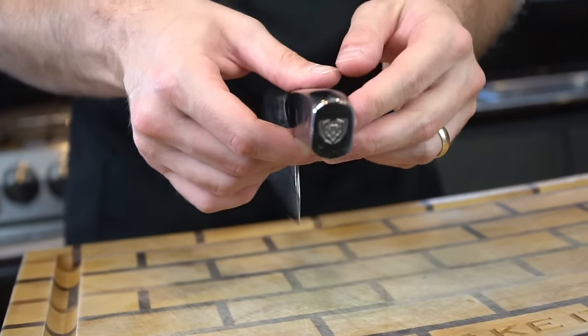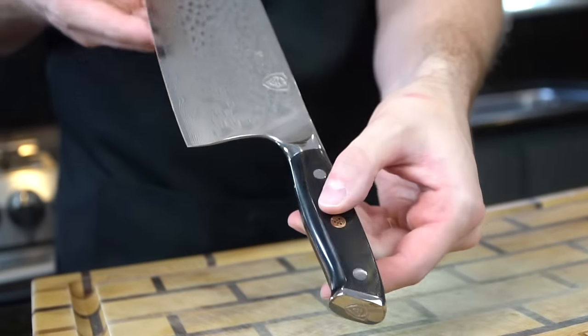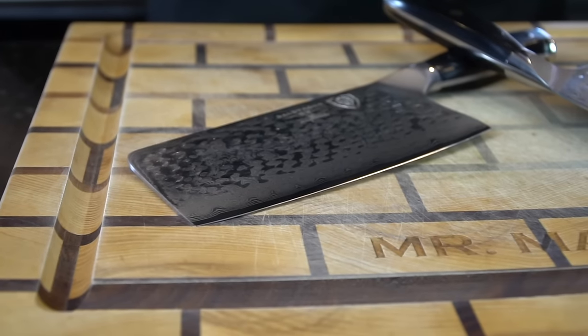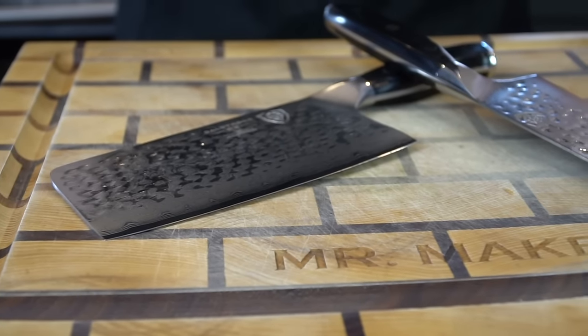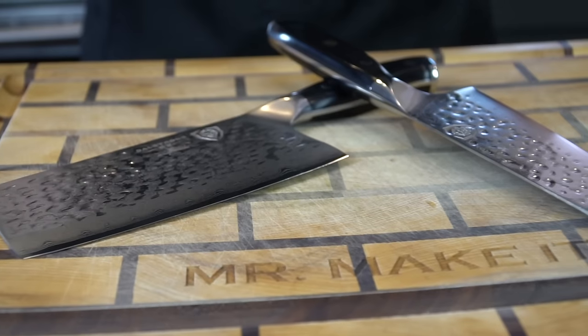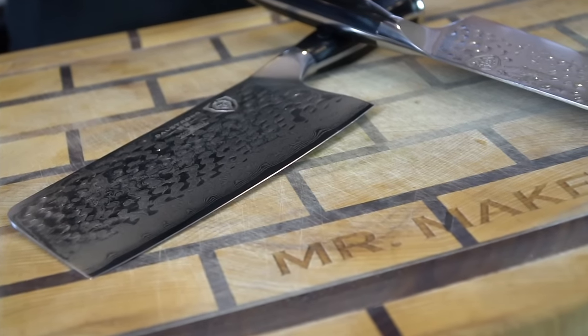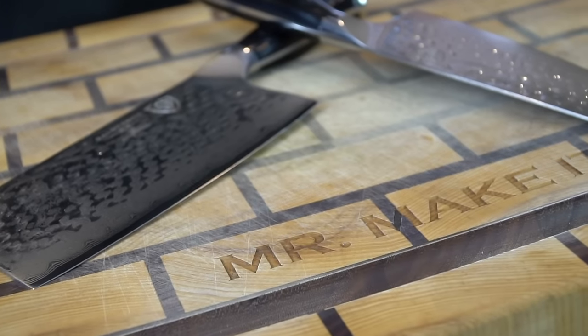Over 450,000 chefs have switched to Dalstrong worldwide, and they have 10,000 verified five-star Amazon reviews. One of the things that really stands out about Dalstrong is the overall quality. The blades are super sharp, the handle is exceptionally sturdy. This is my absolute favorite knife company, and with Dalstrong, there are no limits.